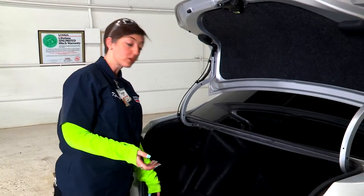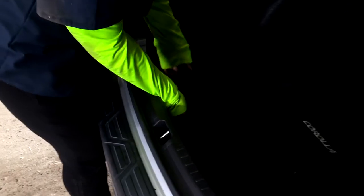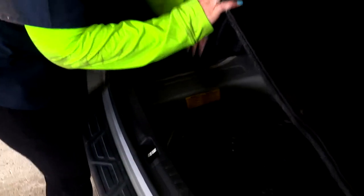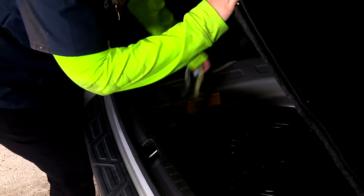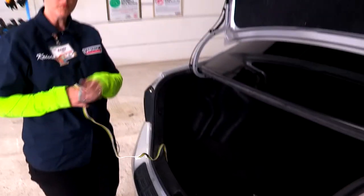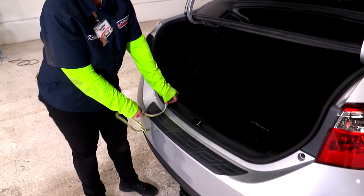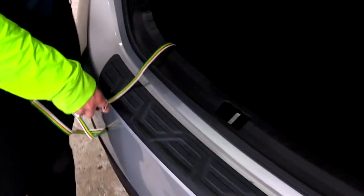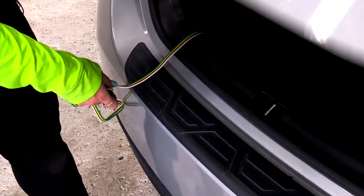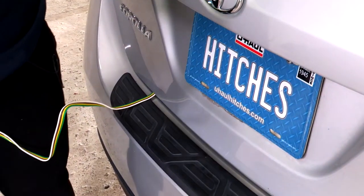When you get ready to tow a trailer, you're going to lift up your cargo mat and retrieve your wiring from its stowed position right here beside your spare tire. You do have the floor flat, so the wiring is going to drape right across your seal here, and then go ahead and shut the trunk. Then you'll be able to connect your trailer right to it.